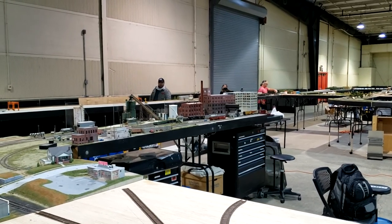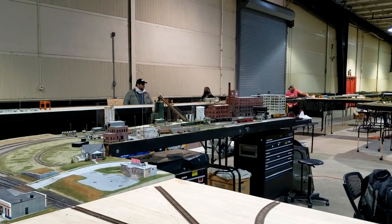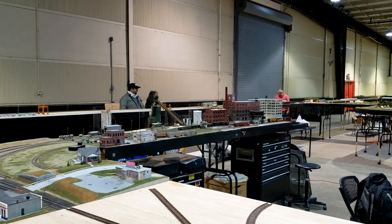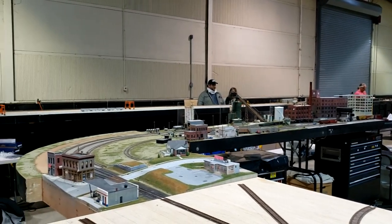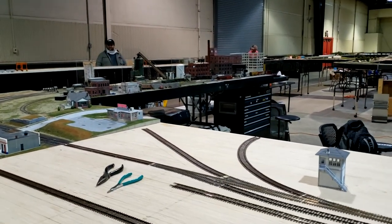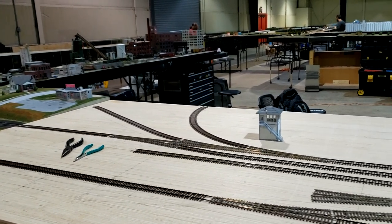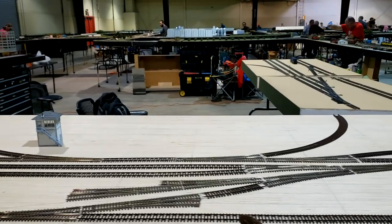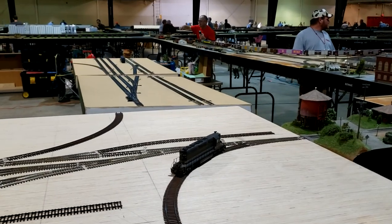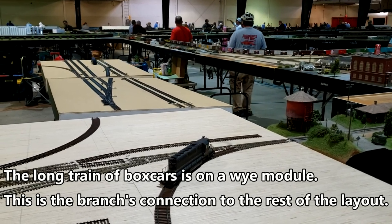Here's an overview of the Sipping and Switching branch line, starting with Mark's Waterfront Cross River Ferry Terminal. We'll come around the curve down to Glenn Frix's industrial modules. There are five connection points using the Sipping and Switching Mini or 21 interface.